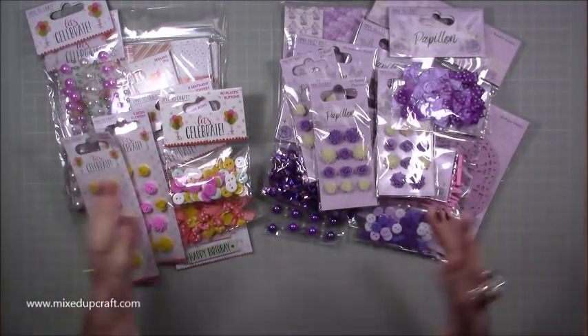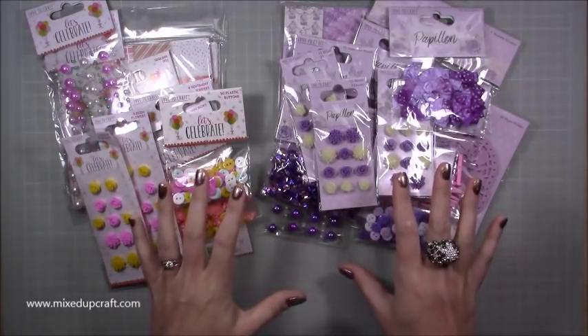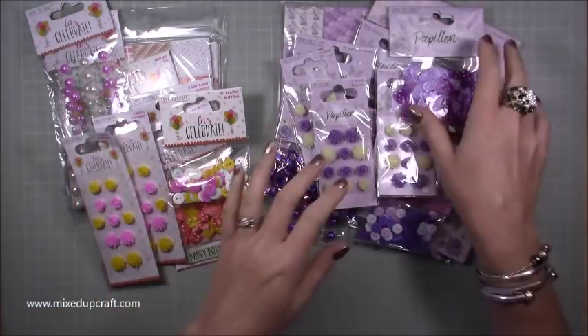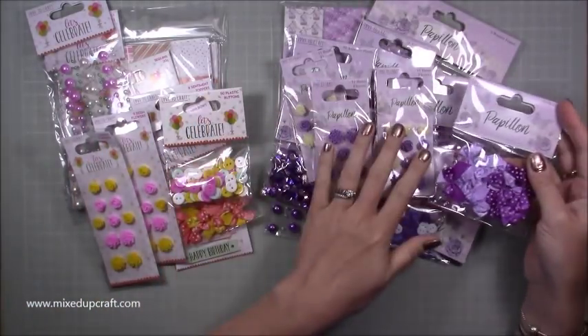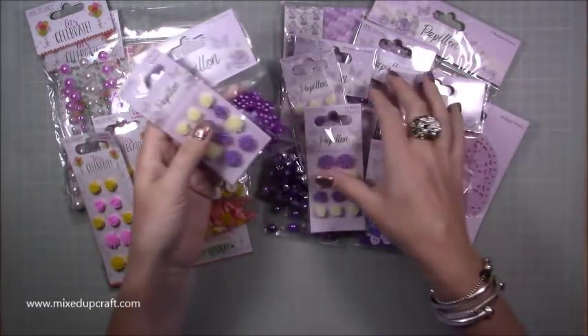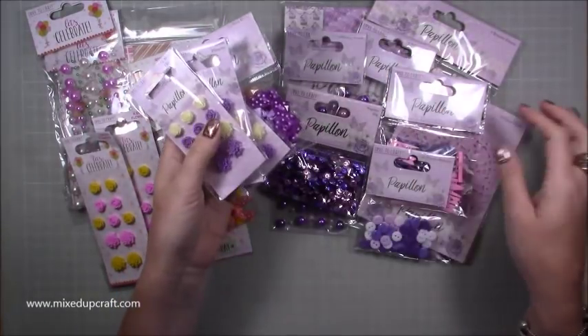My mum saw it in the shop, showed me a picture and said 'Do you like this?' and I said 'Yeah, go for it!' So everything here is a pound each and they really are good. This is called Papillon and you've got bows, resin flowers — she literally just raided the store; I don't think there was anything left after my mum had been there.